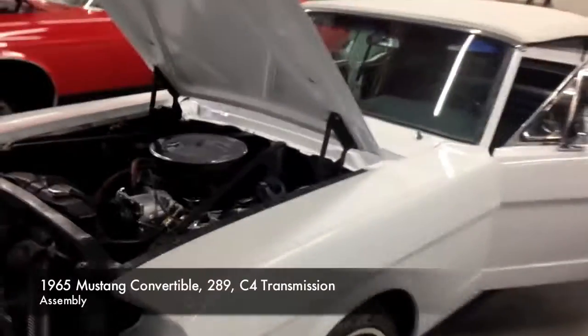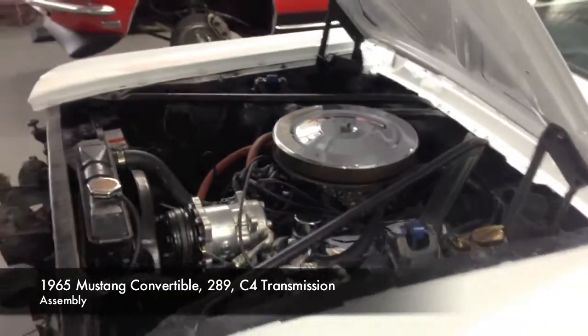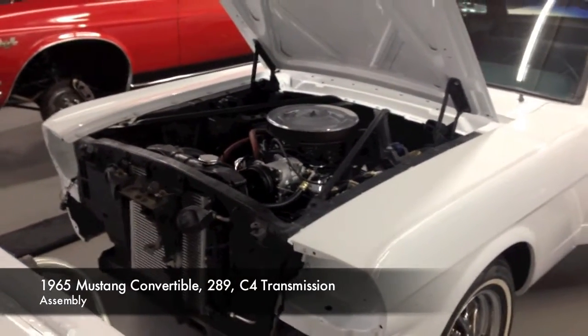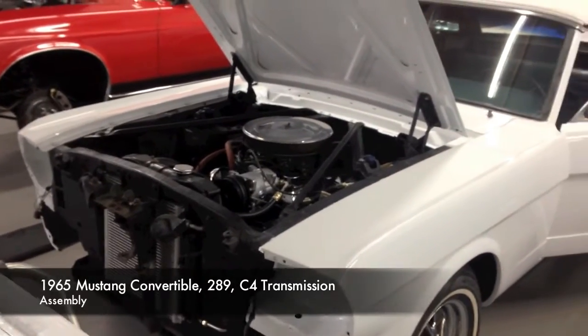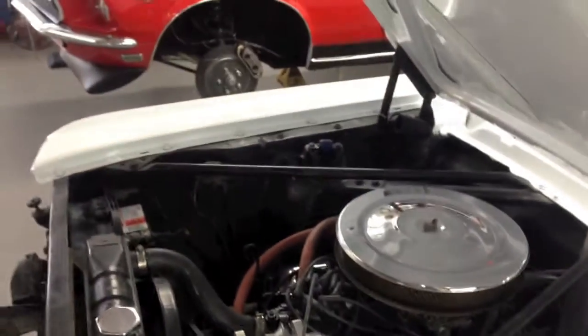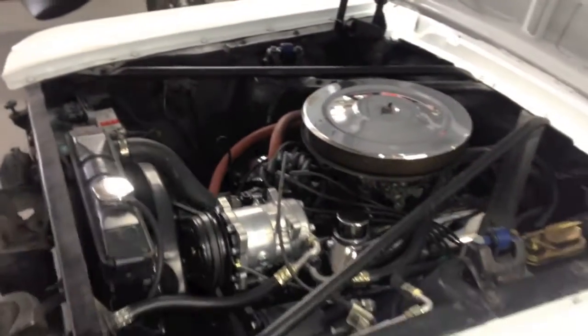Jack saw a video about the engine compartment, so we sent out an estimate to him to make the call on whether he wants us to pull the motor. It's a little precarious now that she's all painted, but it's a necessity. He's seriously considering detailing out his engine compartment, which would mean pulling the motor, pulling the hood, and painting and making it as beautiful as this.